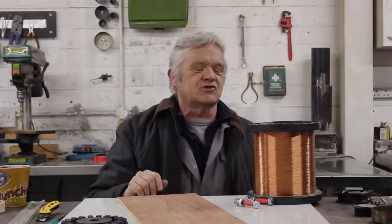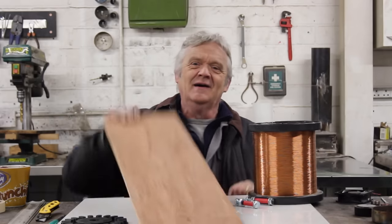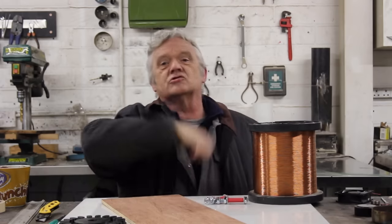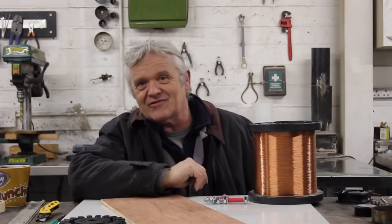To make this coil I've got a massive coil of hair-thin wire, a bit of wooden board, and two bolts with some rubber over them. We put the bolts in the board and just wind the coil round and round, then tape it all together. It'll make more sense when you see it, so let's get on with that.